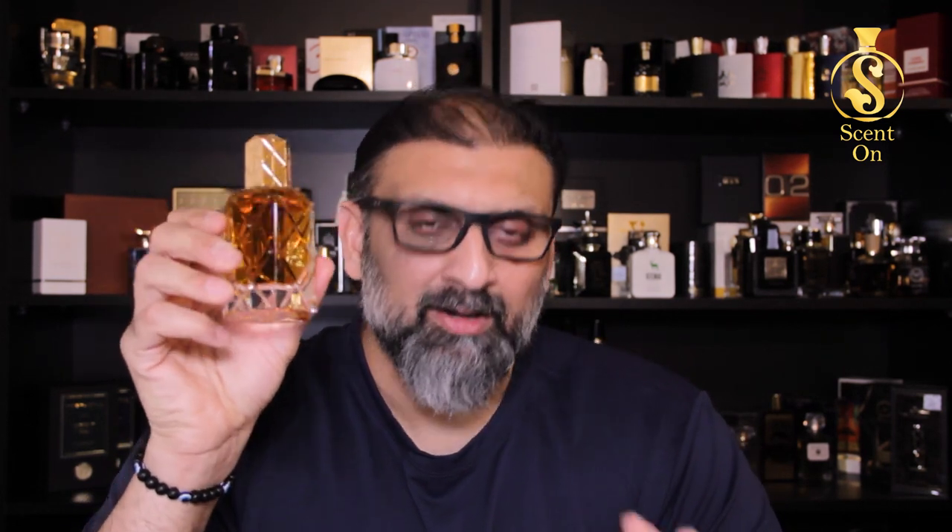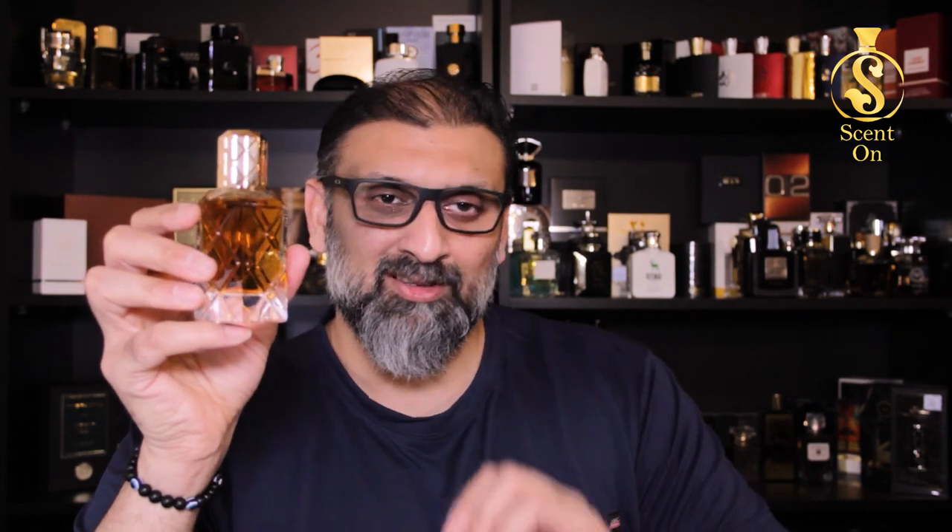Regarding season, this perfume can be used all year round in Arab countries. In countries like India, Bangladesh, and Pakistan, I think it's going to rock in cold weather. For occasion, use it at weddings, on dates, and for very special moments — don't wear it every day. The feel of this perfume is very rich, very royal. You will feel like a rich sheikh from a Gulf country once you apply it. Use it for special occasions — dinner, clubbing, or whatever — as long as it's special.